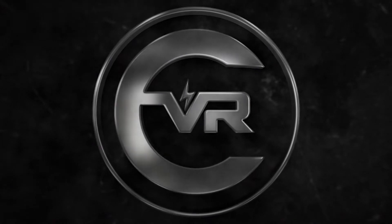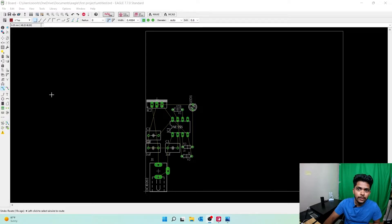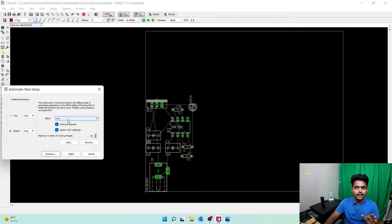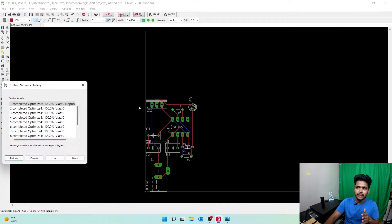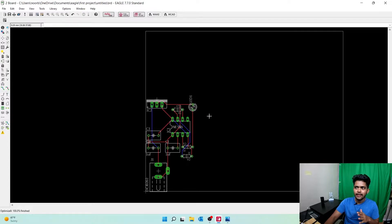Once you come over to the board view, here we have an option called Route. You can also see Auto Route — I don't suggest you do that, but let me show you how it looks. If you click it, it asks for effort level: low, medium, or high. I'll select medium and continue. It evaluates and it's done — it did a pretty good job.